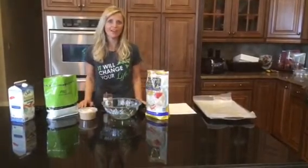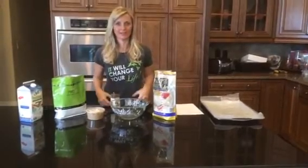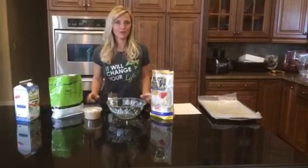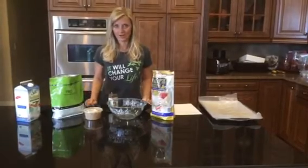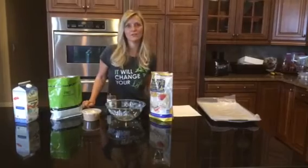Hey everyone, it's Fit Coach Carla and today I am making one of my favorite goodies because I love to eat sweets. But this is a healthy way that you can also enjoy a little bit of chocolate every now and then. I am making chocolate espresso no bakes.